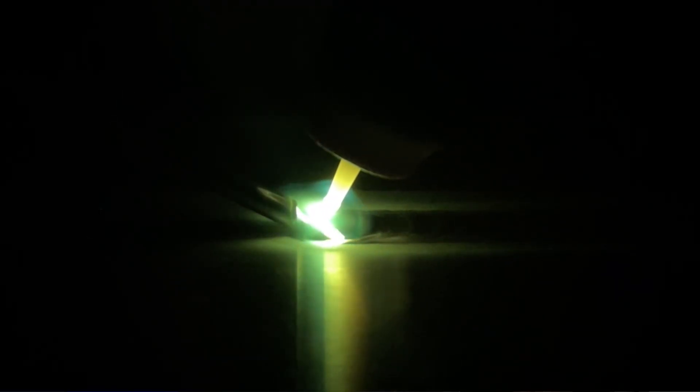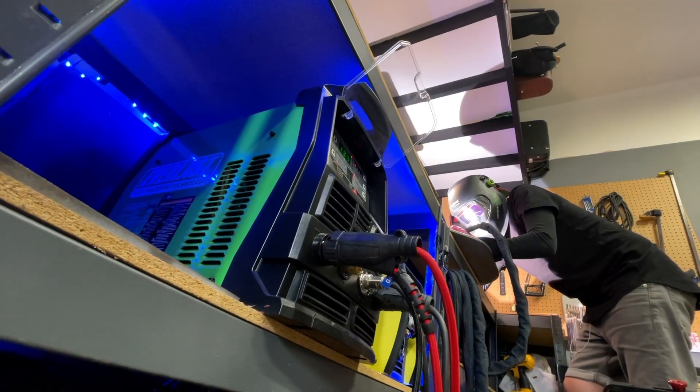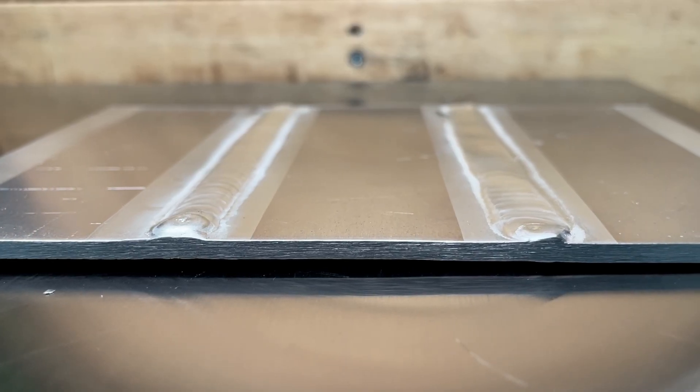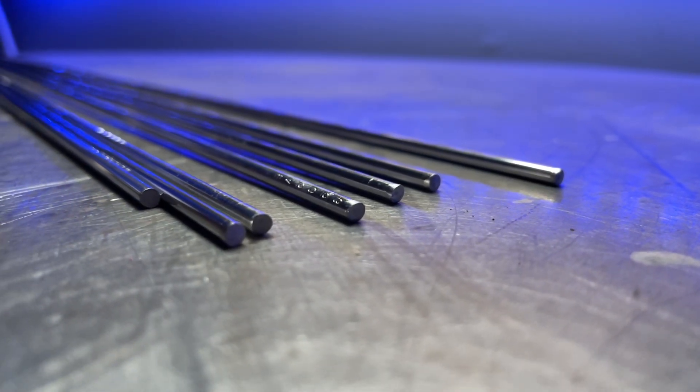As you can see with one, we are using 3/32 or 2.4 millimeter filler material. With the other one, we're using 1/8 of an inch or 3.2 millimeter filler material. So even though we may have taken the time on our machine to get our settings absolutely dialed to theoretically what we should want exactly for this weld, between these two, we get completely different results. This is one thing I teach to my students all the time — we focus on getting the best heat control we can, and we don't always necessarily do it with the settings on our machine.